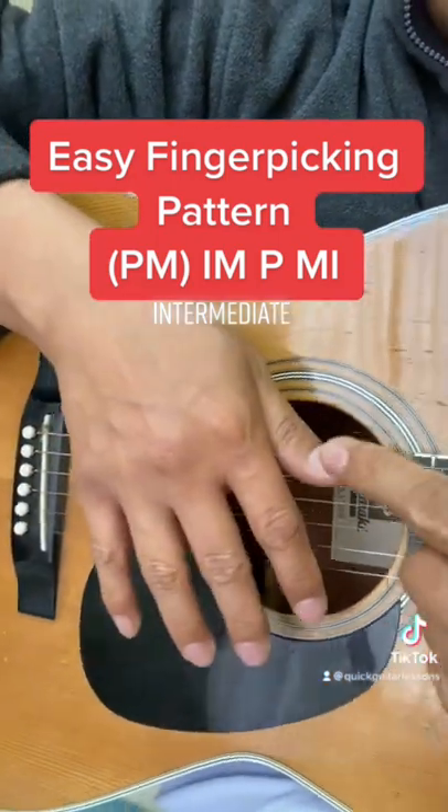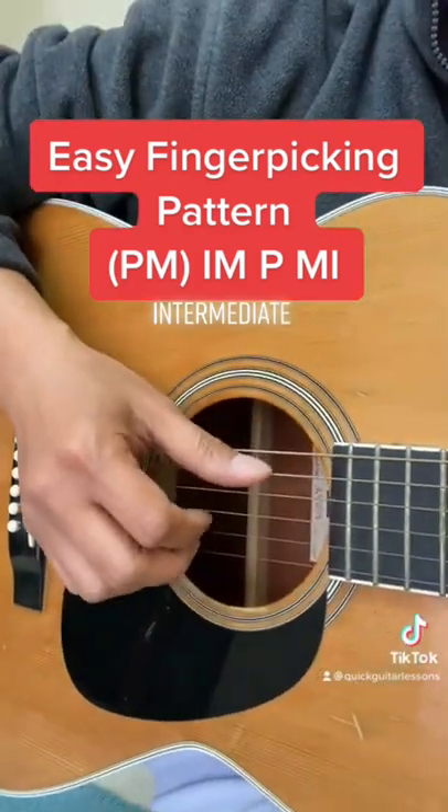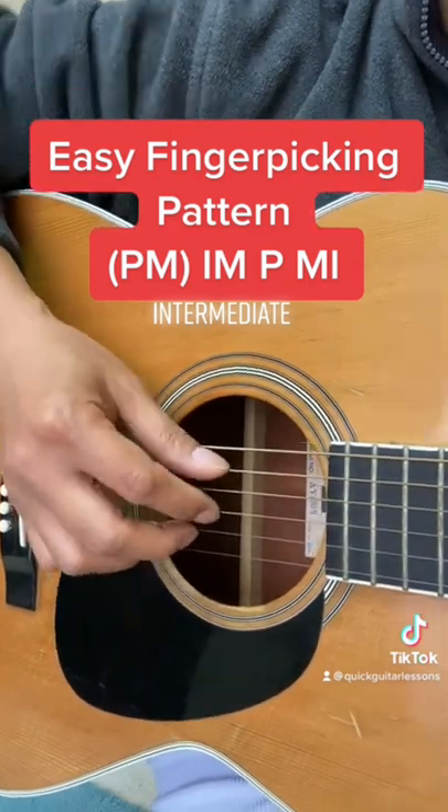First let's review our finger letters on the right hand. That's P-I-M-A. You start by placing your thumb on the 5th string, then middle finger on the 2nd string, and index finger on the 3rd string.